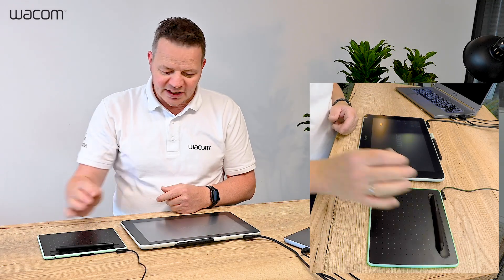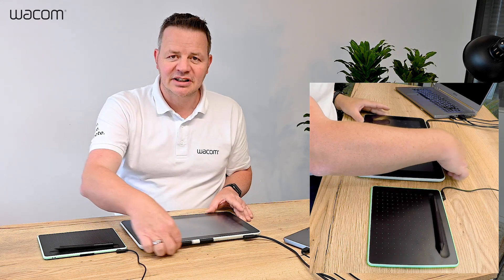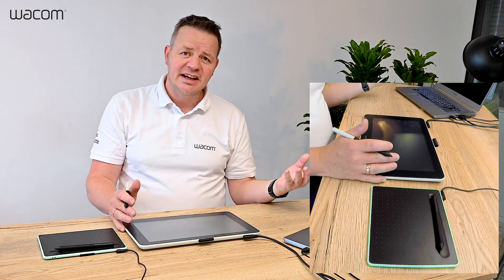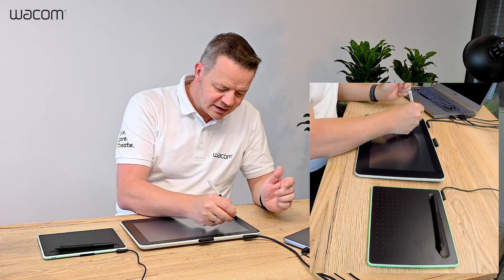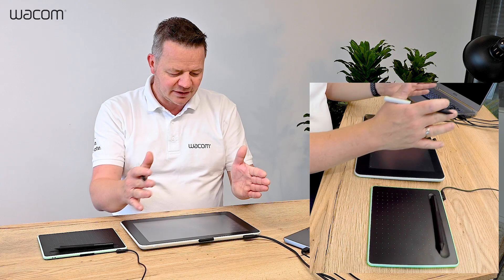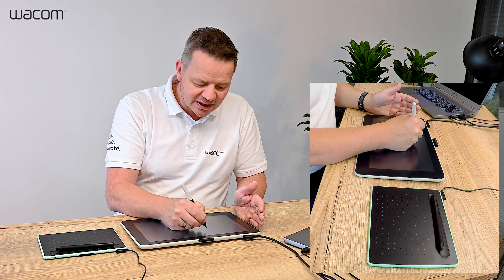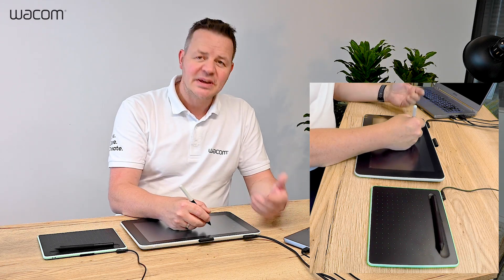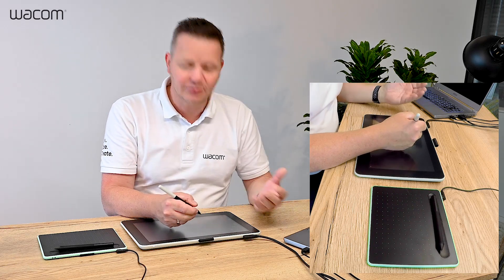If you want to avoid the learning curve and start off directly, I would rather prefer an interactive pen display like the Wacom One. It's at a slightly higher price point — about 399 euros or US dollars — but since it is a screen, you can either duplicate or extend your screen and use the pen to write directly on screen, just like you would on paper. Especially for handwriting or precise annotation, an interactive pen display like the Wacom One is, in my opinion, the preferred tool of choice.